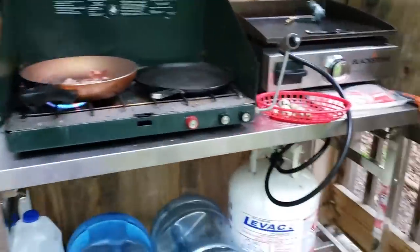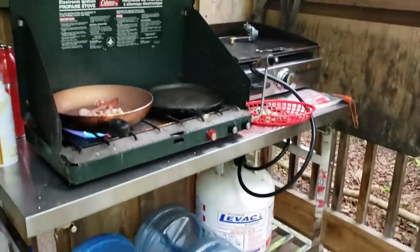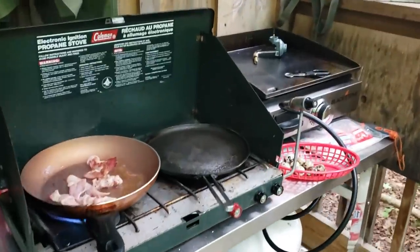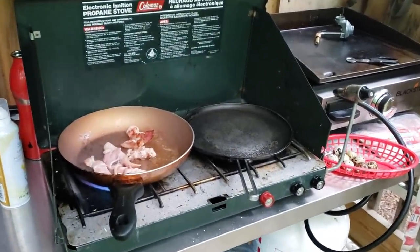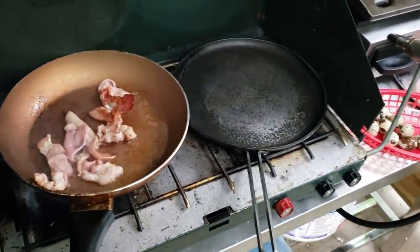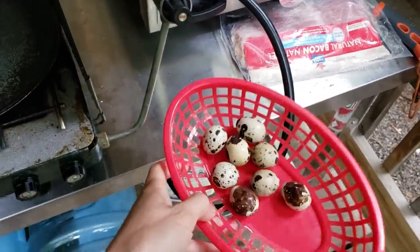Making breakfast here at the cabin — this is my little setup. There's that table from Princess Otter, my water stacked up, my griddle — the Blackstone — and just this old school Coleman propane stove. Getting some bacon ready, and since the quail are here I'll show you those in a second.